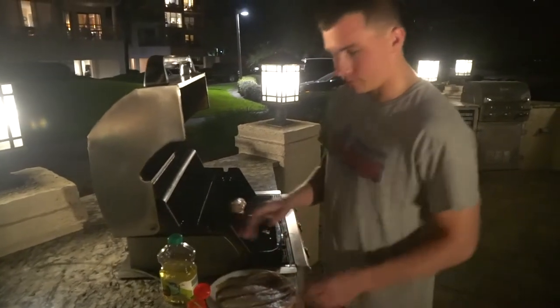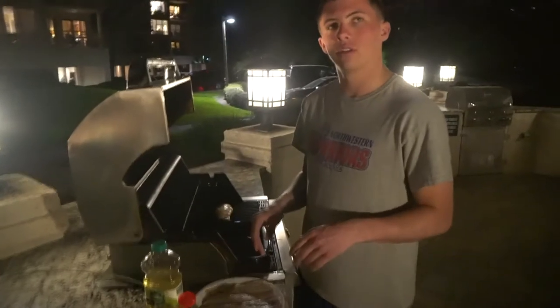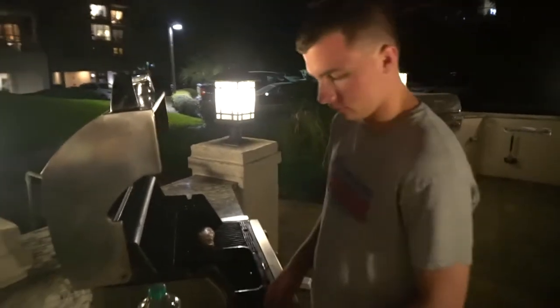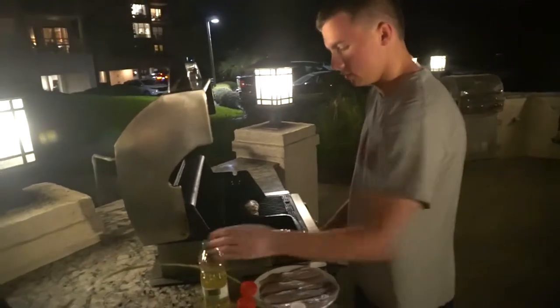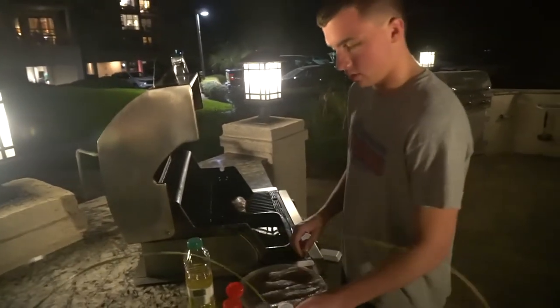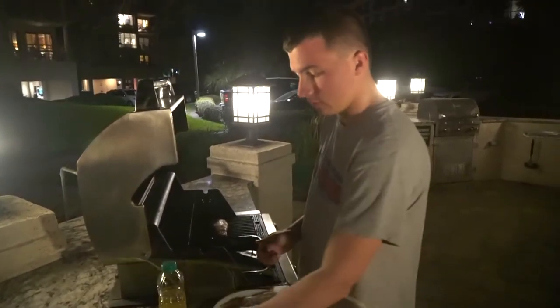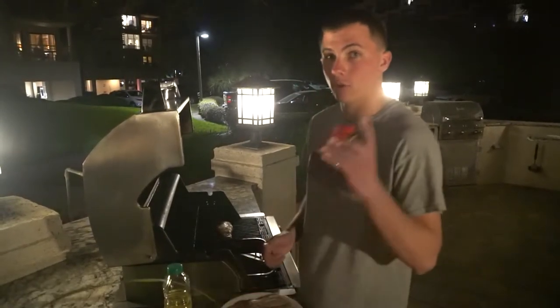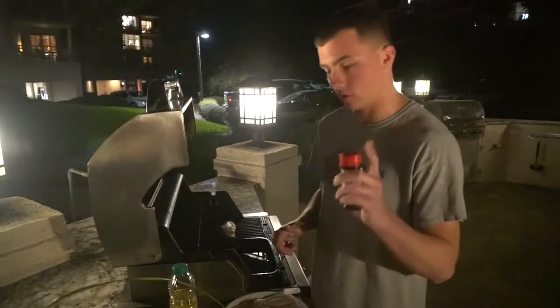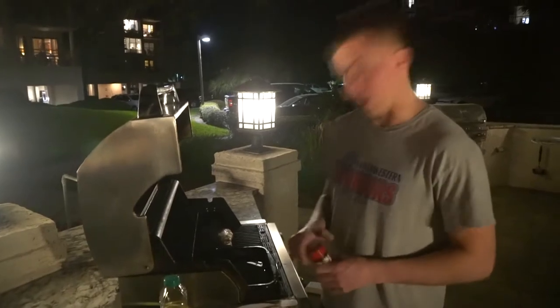Sea trout, not sea bass — sorry about that. We went through Payback Fishing Charter with Captain Jake. We did catch a drum too, and we had that earlier for lunch. I highly recommend his chartering company. We've been doing it for a long time and always catch fish, always have a good time. So when you come to Hilton Head, be sure to look him up. You won't go wrong.